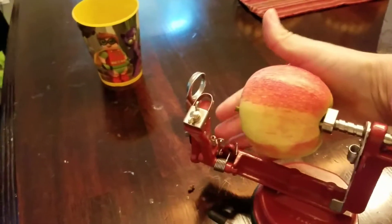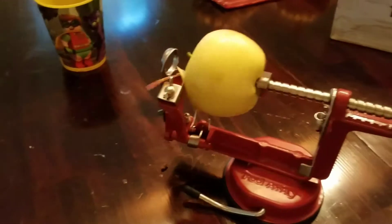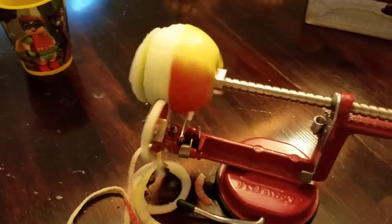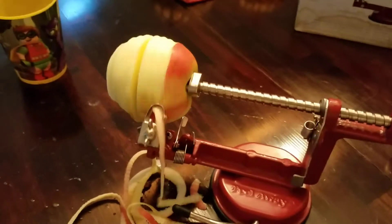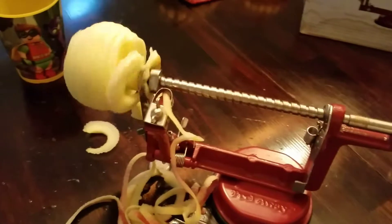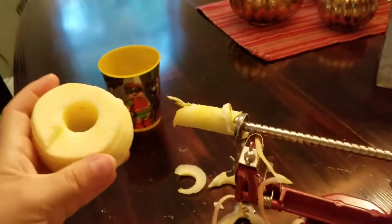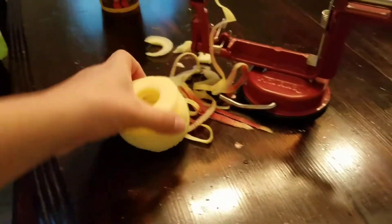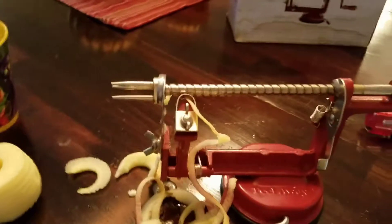There's a little lever here. Then you just slide the apple off. Now you've got a perfectly sliced and peeled apple and you can just cut it in half or whatever. And then you can just pull the core off.